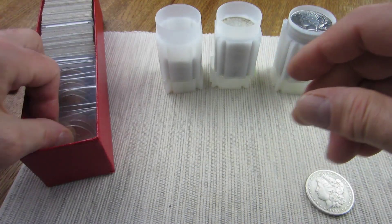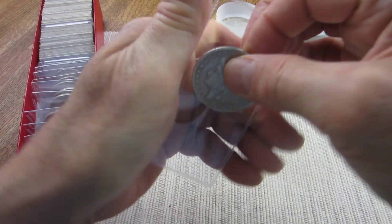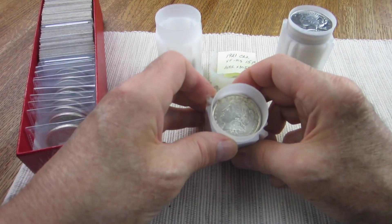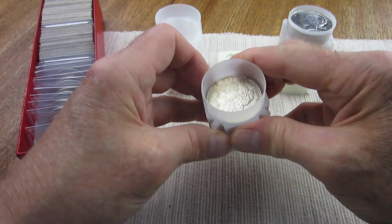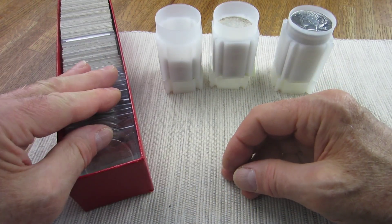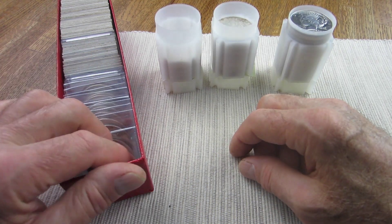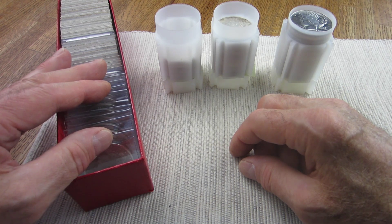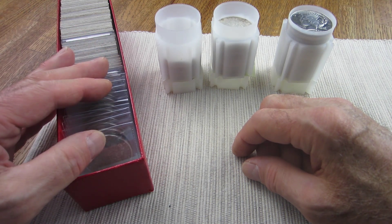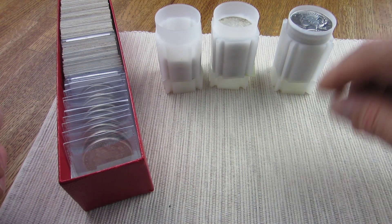I also love going through the 1921s looking for VAMs — in 1921 there are a lot of VAMs, and most are going to be cracked dies and things like that, but it's fun to go through and identify which particular ones they are. Anyway, there you have it — nine new Morgan dollars this past week. I'd love to hear if you guys have been buying anything with silver prices down. Until next time, happy hunting — this is GD, have a great day!